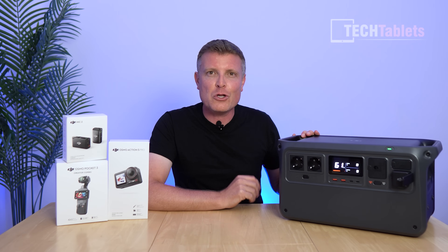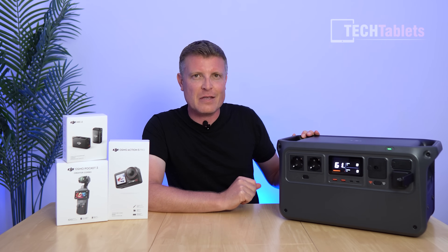That's pretty much everything you need to know about the new DJI Power 1000. Thanks a lot for watching.